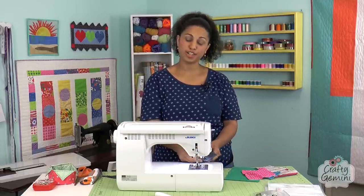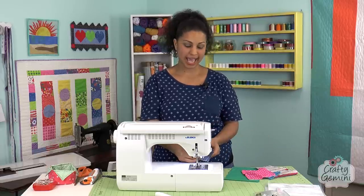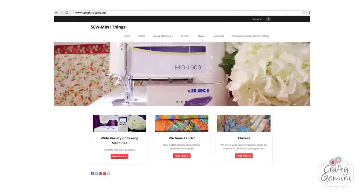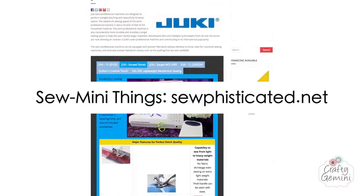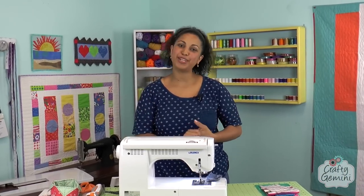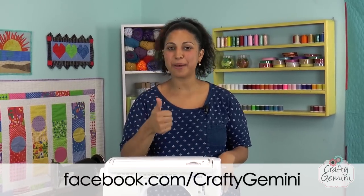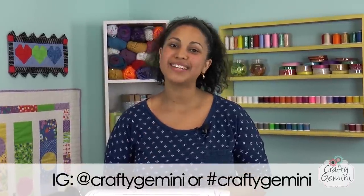The Juki F600 definitely passed my test for all the different types of sewing and quilting needs that I have, and it passed the eight-layer denim test. For more information on the Juki Exceed models like the F600, make sure to contact Tim at So Many Things in Mount Dora, Florida. That's it for my video review of my brand new Juki F600 — I hope you enjoyed it. If you did, hit the thumbs up, share it across social media, and don't forget to subscribe so you won't miss out on any future videos. Thanks for watching!